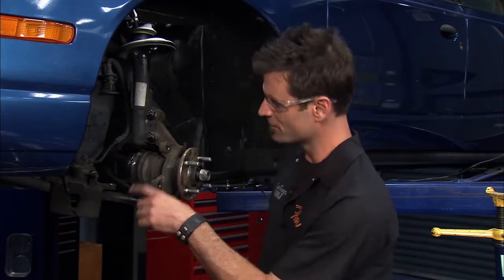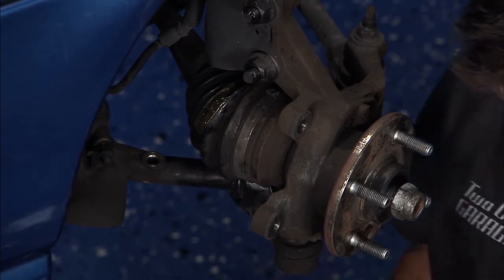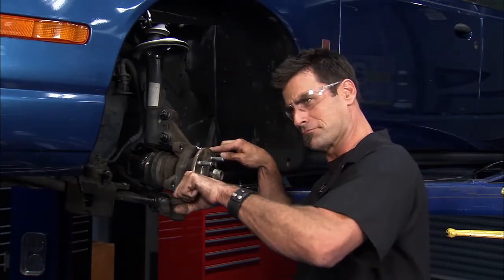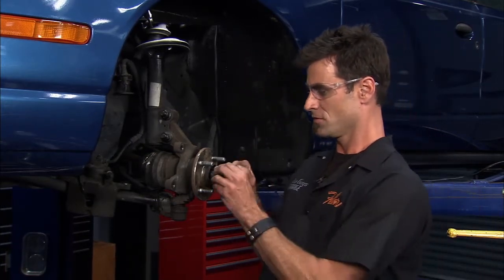We found earlier that we had a CV boot with a leaky problem. There's supposed to be grease inside of there, and if you let it go you're going to end up with the classic bad CV joint. Luckily we got to it before it happened. Now if you're a repair guy and you own a shop, you don't want me to show people how to put this in — but it's not that hard and we can show you how.